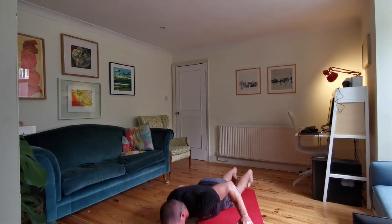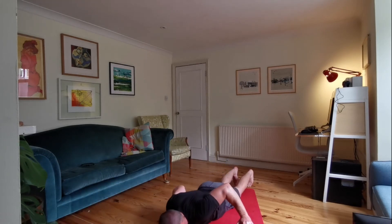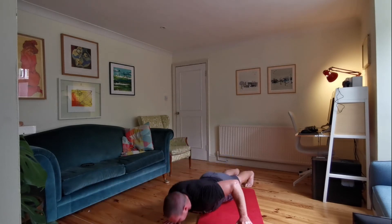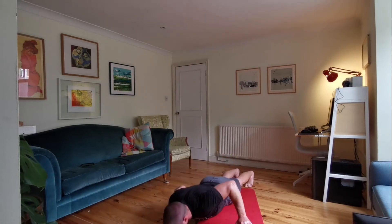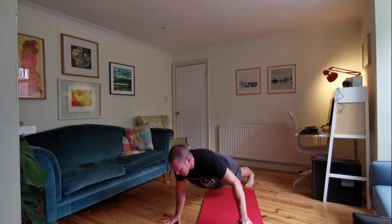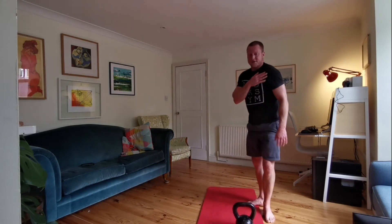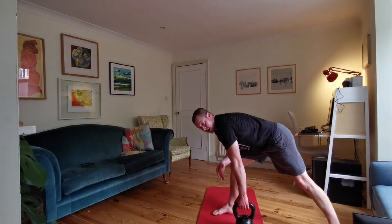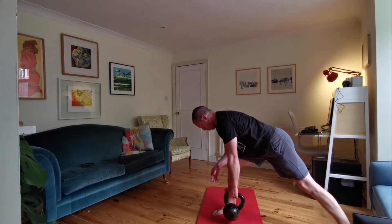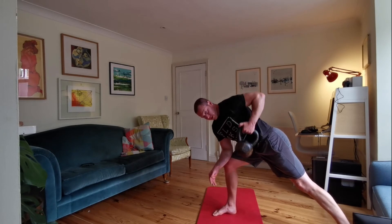The arm that's not underneath the kettlebell — keep going. Ten seconds, good work, five seconds. Good job — stand yourselves up. Left arm, rows, 30 seconds, away we go. Power on the way up, control against gravity on the way down. Keep going, we're halfway. Ten seconds. Five seconds.